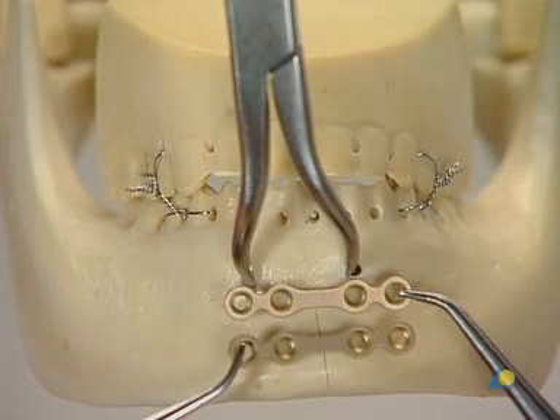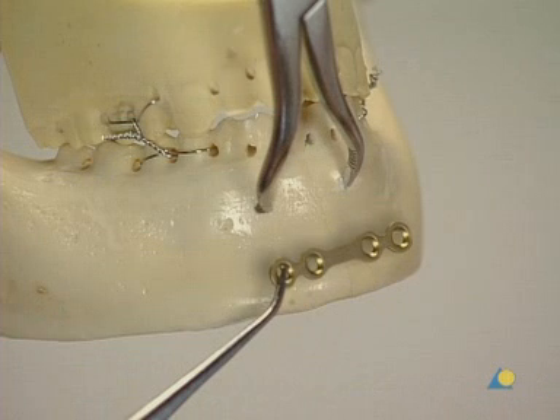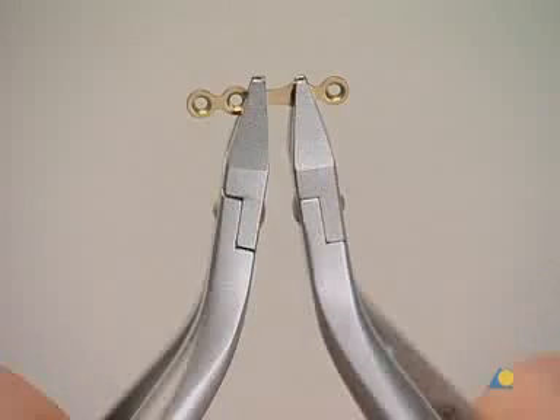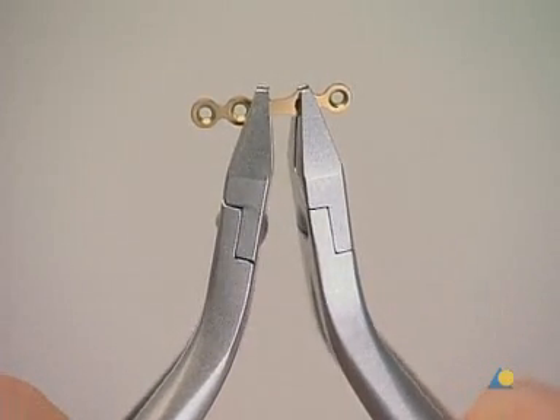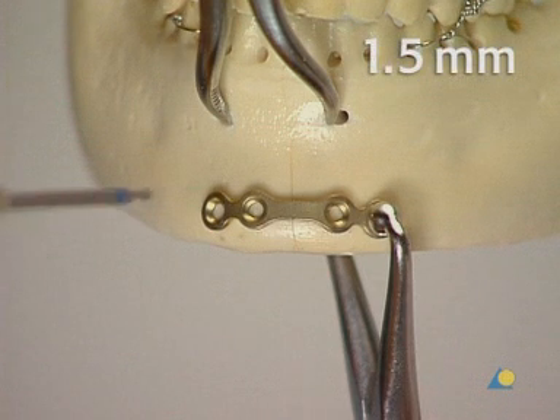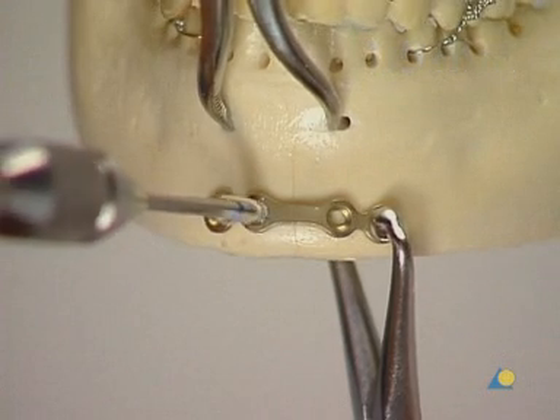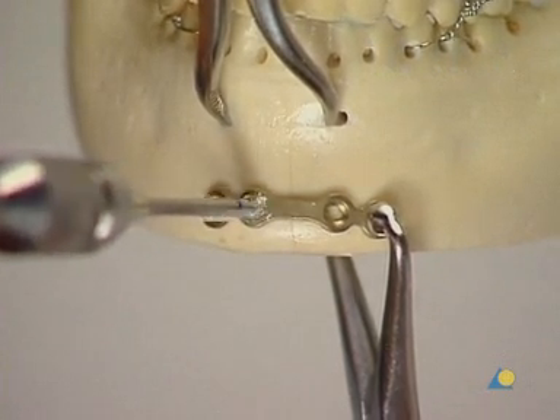This fracture is to be repaired with the two-plate technique. The first four-hole 2.0 mandible mini-plate is applied to the inferior border of the mandible. The plate is contoured with the bending pliers and positioned a few millimeters superior to the inferior border. On the bone model, the holding forceps with ball tip is used. A 1.5 mm drill bit with 6 mm stop is used to drill monocortically through the plate hole next to the fracture.